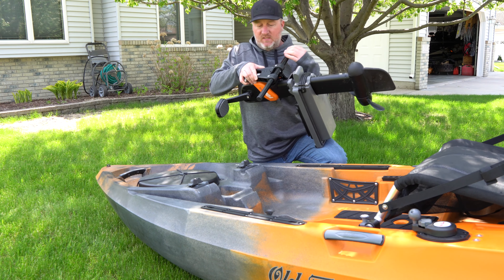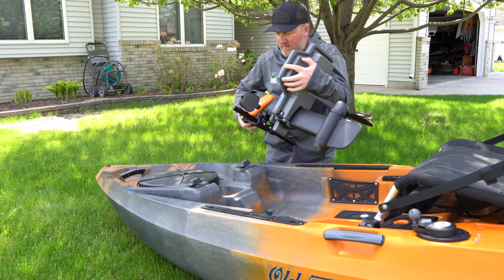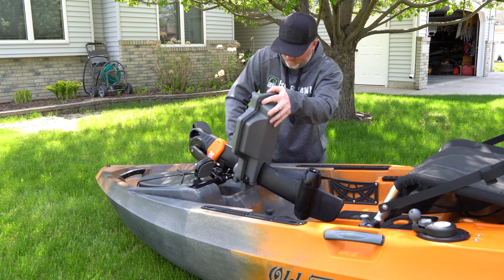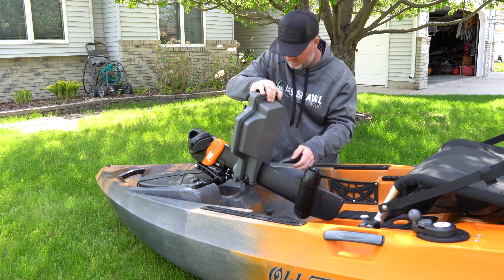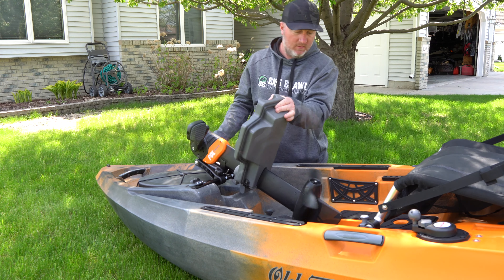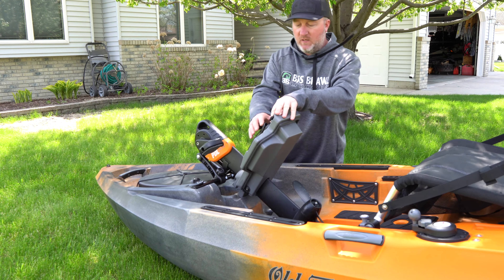When you get your kit, you gotta put this pipe in. Tighten it down so it's centered, so you can set it into place. Lock it in place and now you are set.